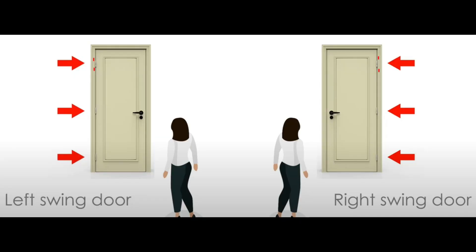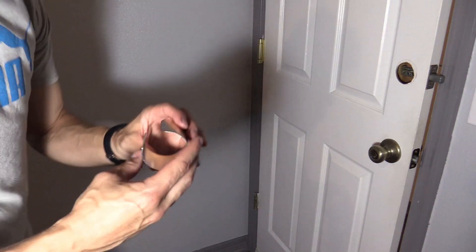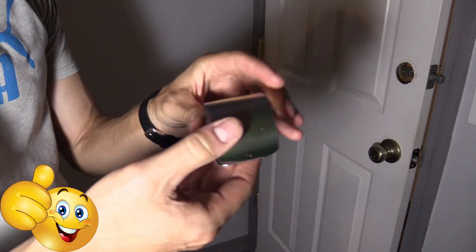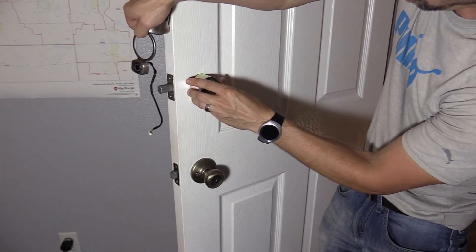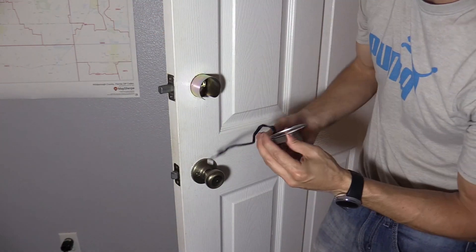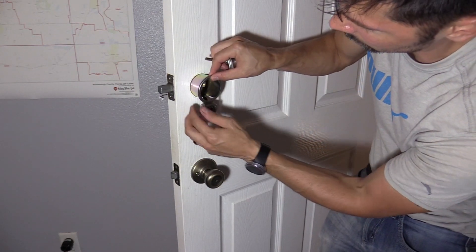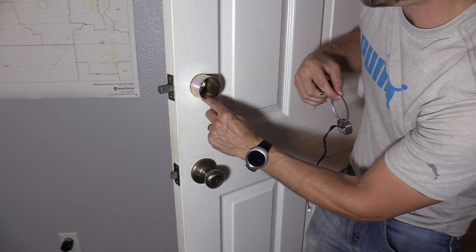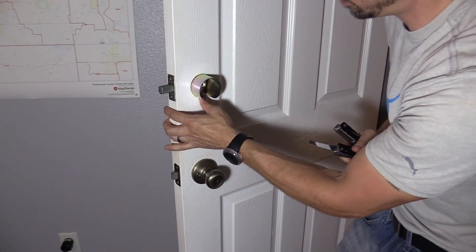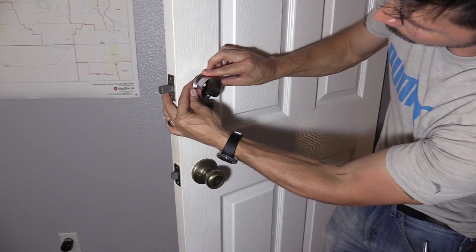Before installing the adapter on the torque blade, be sure to check if you have a left swing door or a right swing door. This is the sleeve — insert it with the opening facing downward. Put the cable underneath the deadbolt and slide it there. If you need to, you may have to shave off the bottom using a chisel so the cable doesn't get pinched. Slide it all the way on.